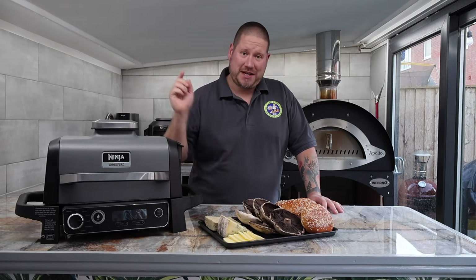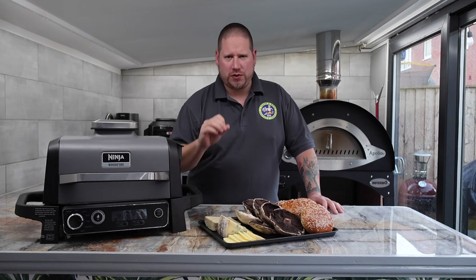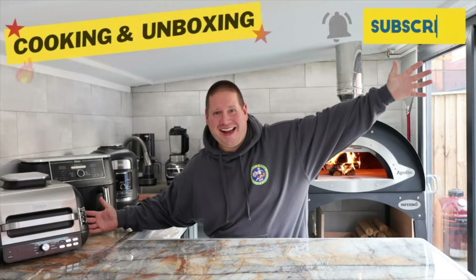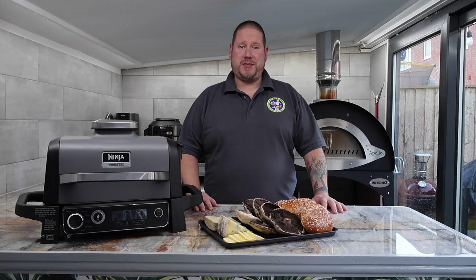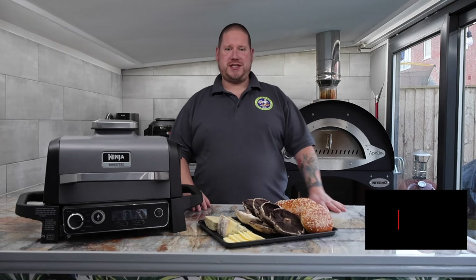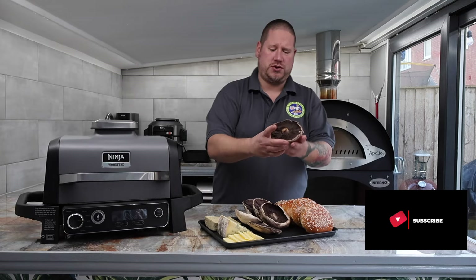Today I'm going to be showing you how to make mushroom cheese topped burgers — not just any cheese, truffle cheese. Welcome back everybody, make sure if you're new to the channel you're hitting that subscribe and notifications, and let's jump straight into this burger using these lovely field mushrooms.